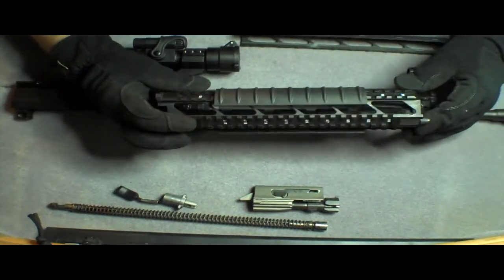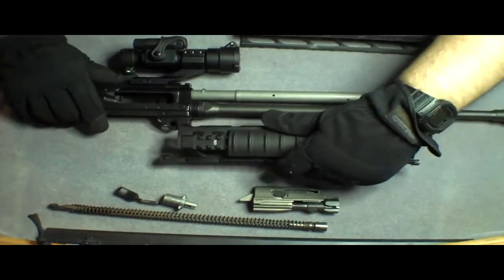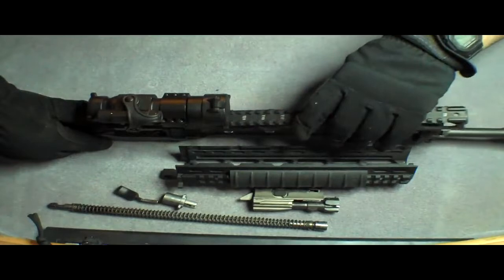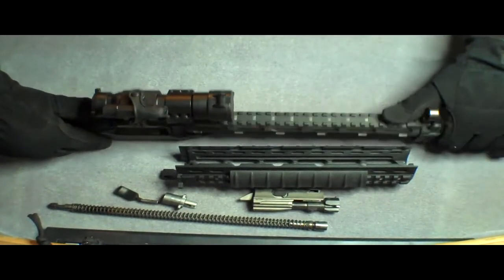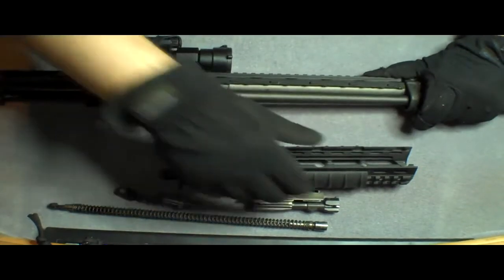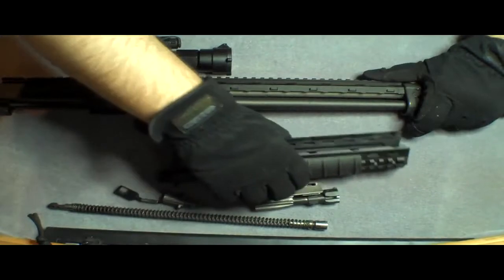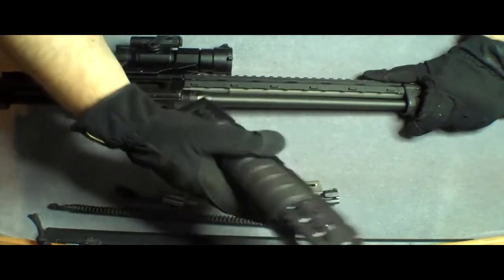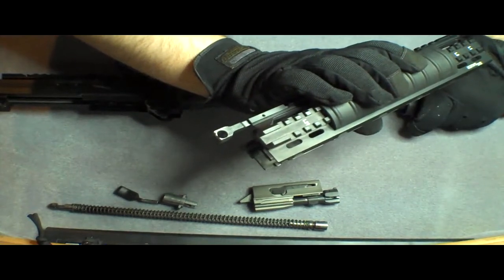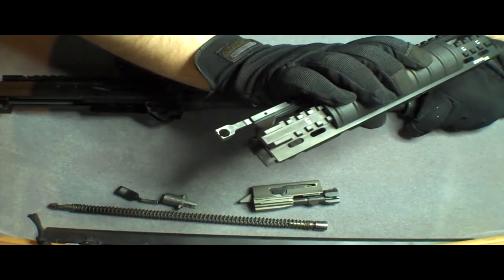To put it back on, you just do it in reverse. The directions show that you lay in the top rail first. It's kind of hard to do on camera here, but you lay in the top rail first and make sure that's seated forward. You can see that's where your lower receiver pin goes — that hooks together the upper and the lower.